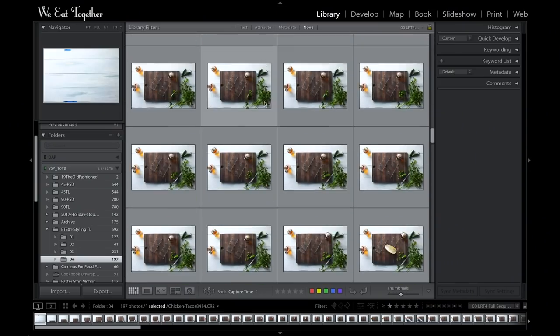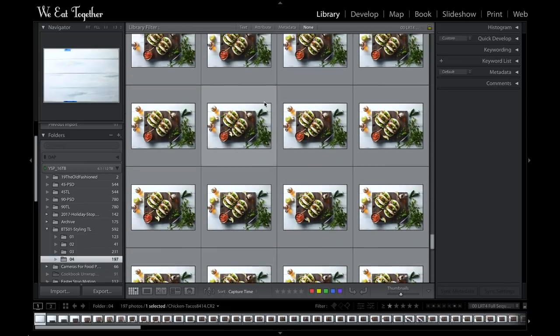When I start to edit a time-lapse, I'm only doing the correction on a single image. I want to make sure I pick an image that represents the vast majority of the images in the time-lapse — not just the very first or very last image. I want to pick an image that has all the important stuff, because the crop and the color correction are all going to be synced across the board.